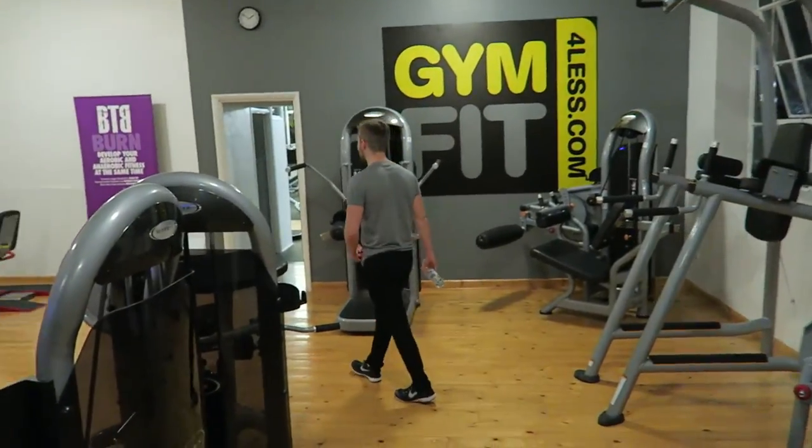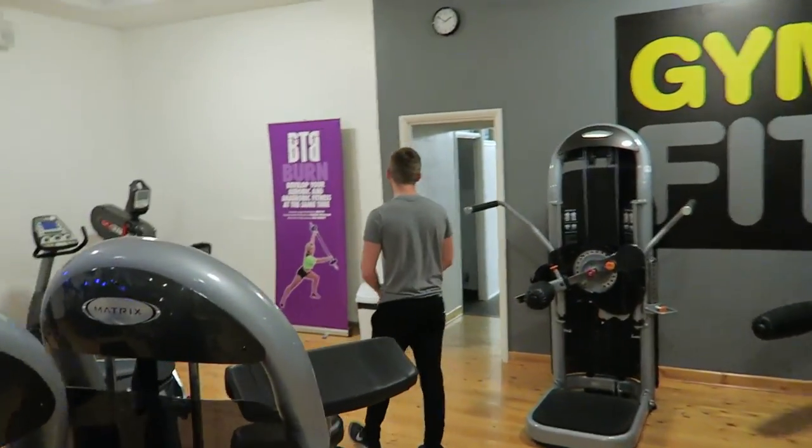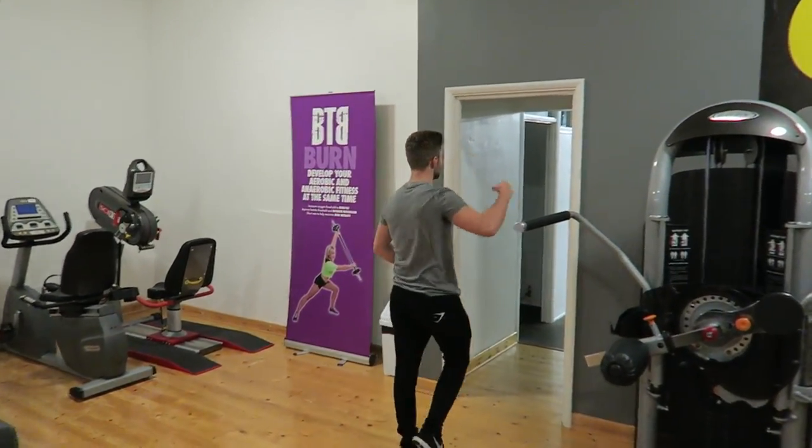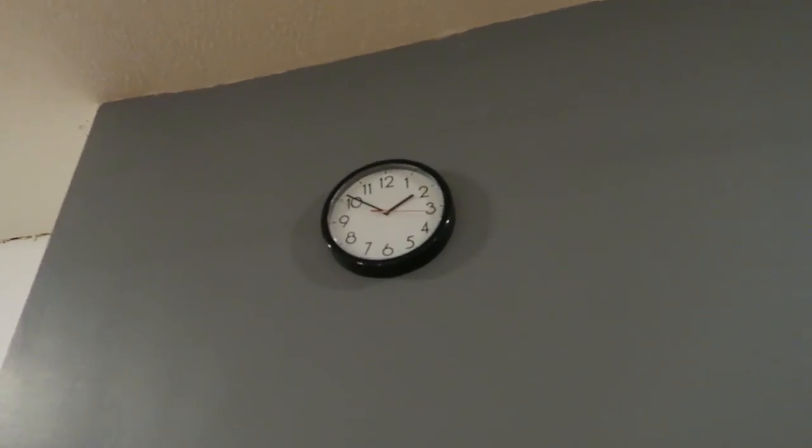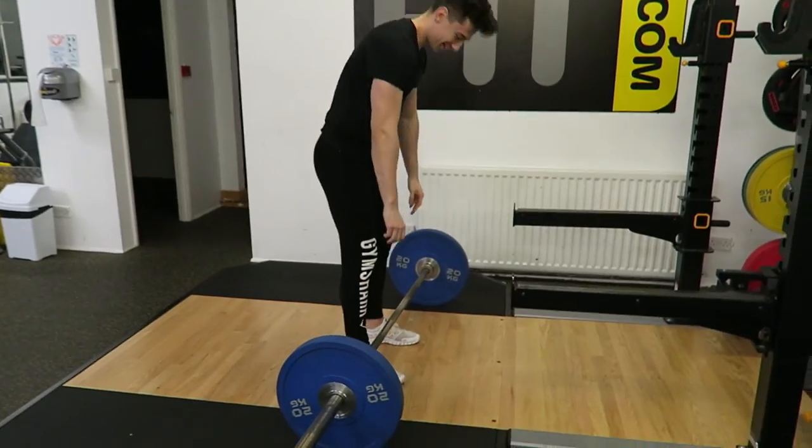We are in the gym. Give us a flex, Dan. Back bicep. Let's have a look at the time — 10 to 2. And now it's time to train. Cheeky little warm-up set. Let's go, bro.